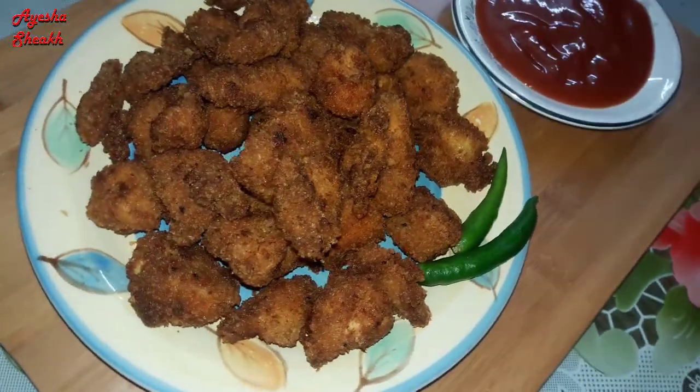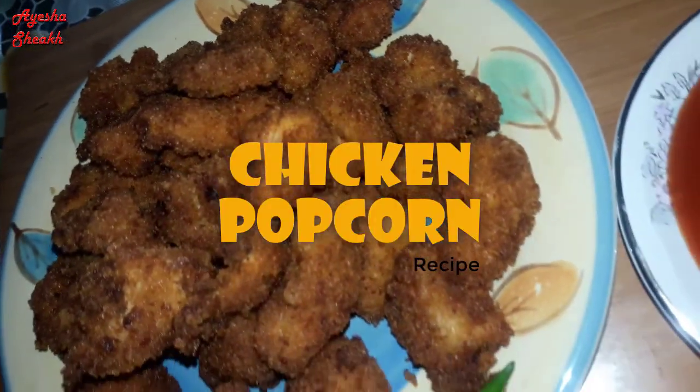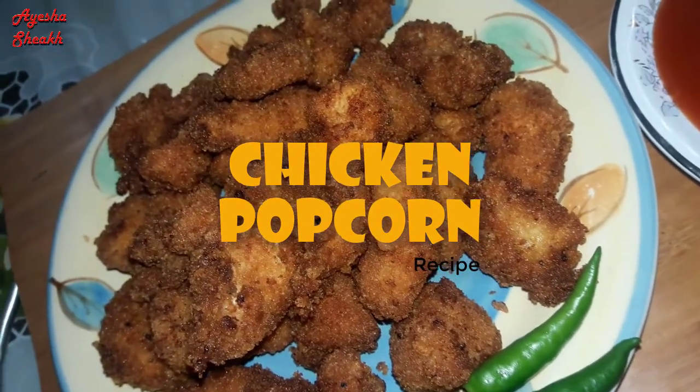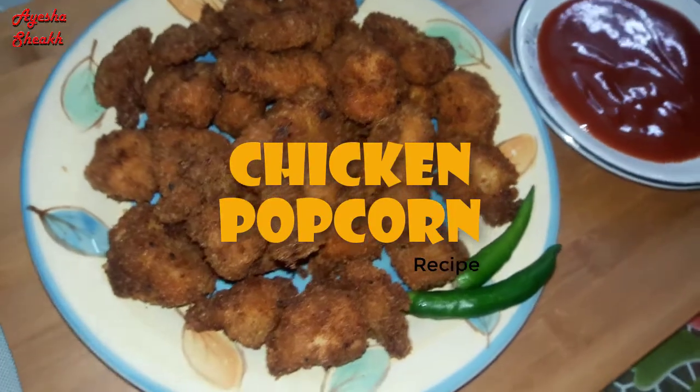Hey guys, welcome back to my channel. I'm Aisha Shek. We have got a recipe, and this recipe is a very good recipe. This is the chicken popcorn.